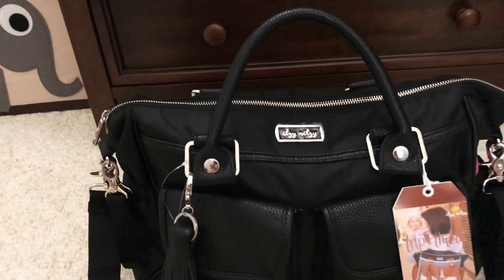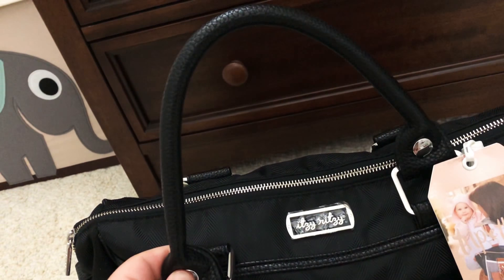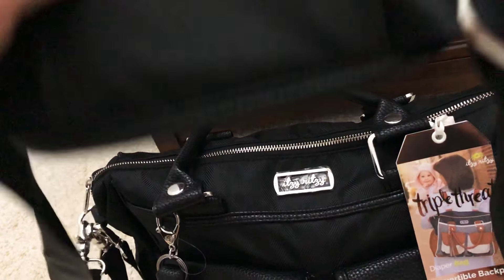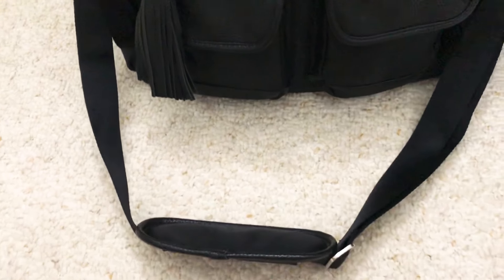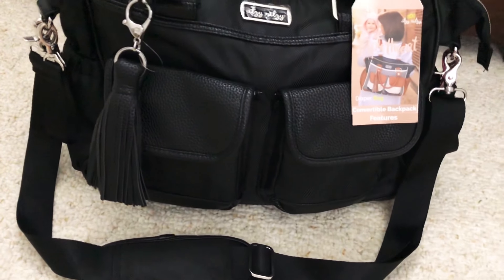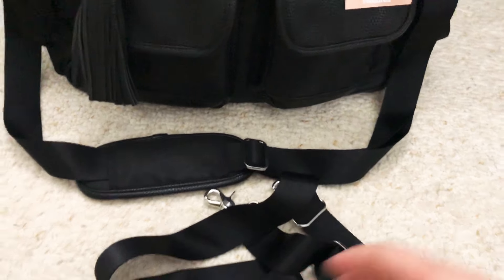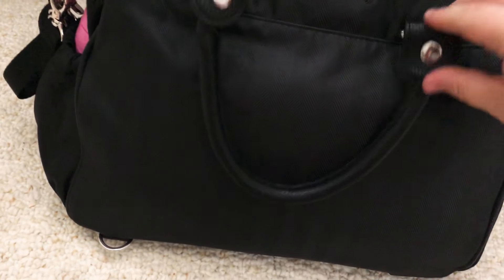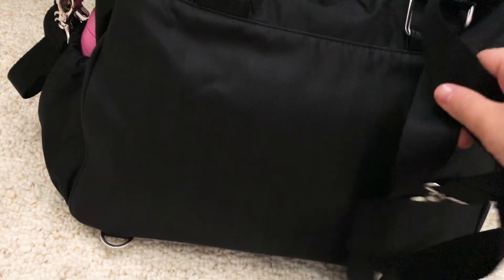Starting on the outside, it has these handles right here. I don't really like these — they're short, so if I were going to put it over my shoulder it's just kind of uncomfortable for me. It does have a messenger strap right here; it's okay, the length is adjustable, but I just don't find it to be very comfortable. That strap combined with this strap turns into backpack mode — you go in the back here, it unbutttons, and you can put this on one side and the messenger strap on the other.